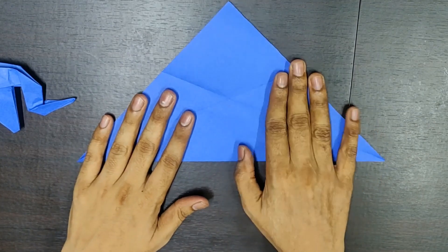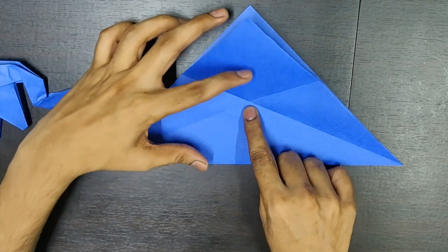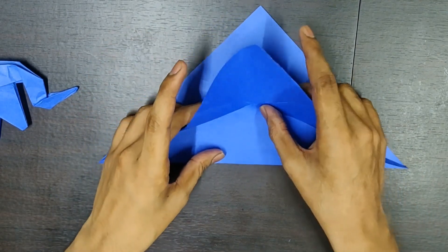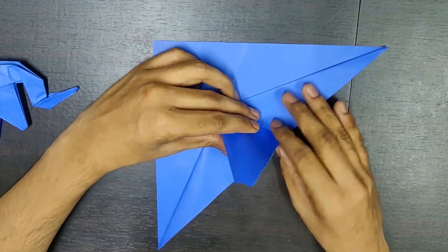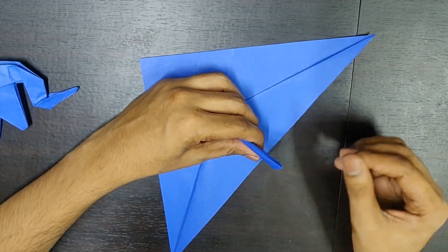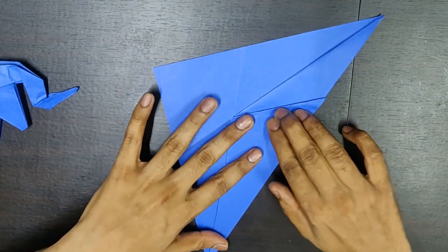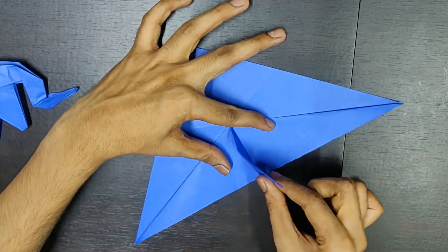So, hold your paper like this now. From this corner, you fold it till this central point. From this corner, you fold it till the same point. It forms something like this. Adjust your paper properly so that you get a right angle triangle over here, and then fold it. Something like this. This is the right angle triangle you get.